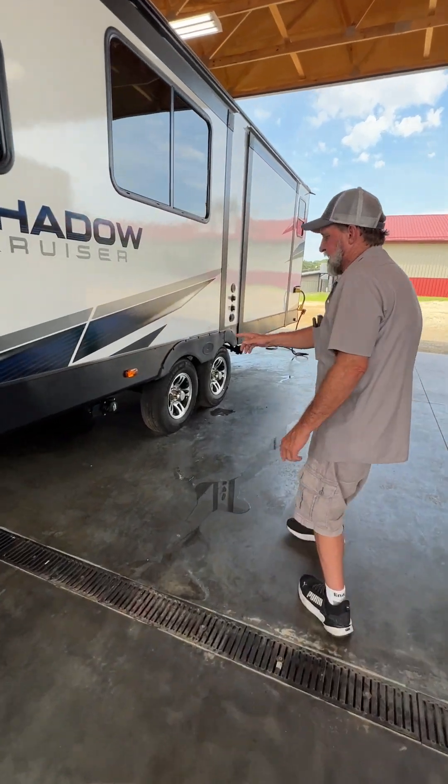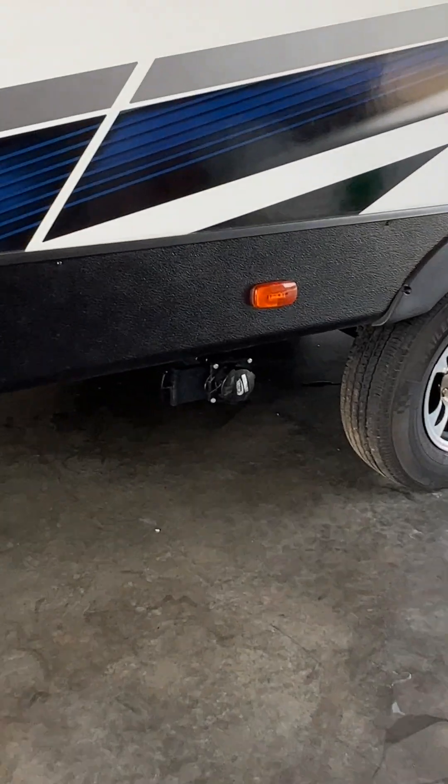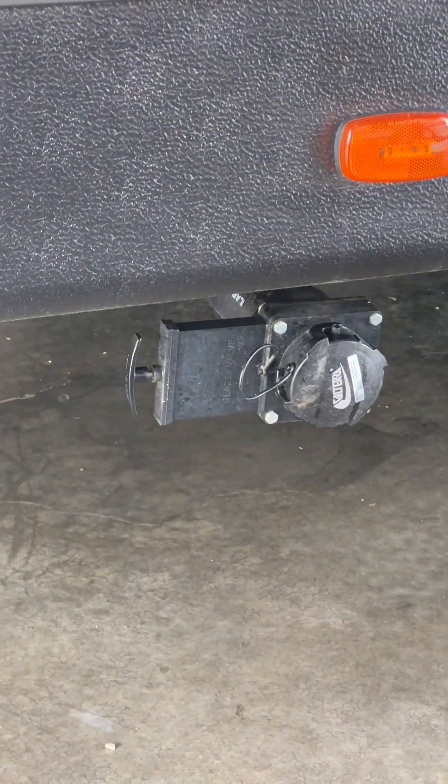The next connection is your black tank drain — a three-inch valve. It is your black water only.